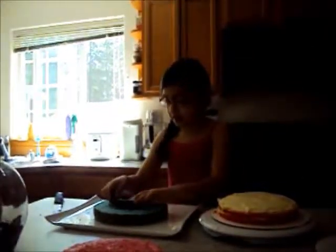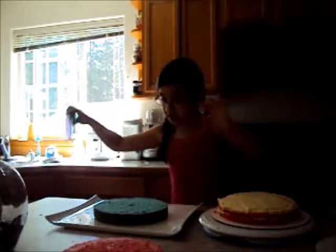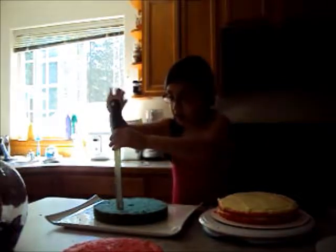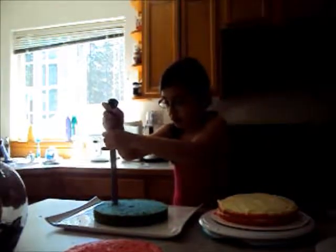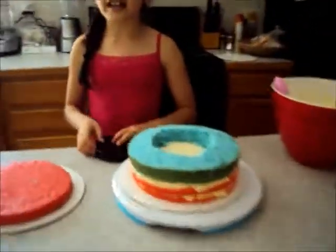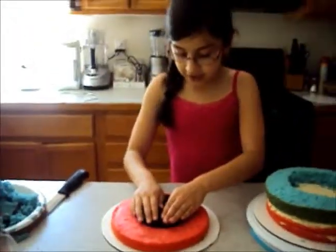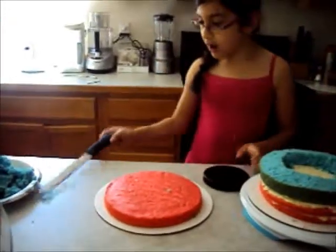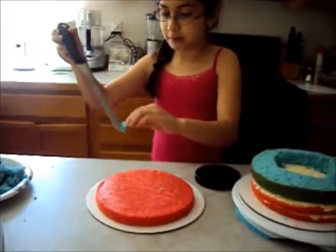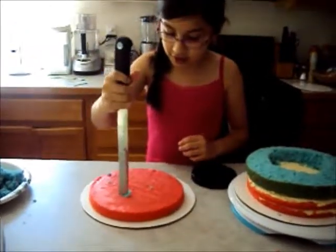And now we're going to take this little circle cutter. We're going to put this in the center, push it down, and it makes that little circle for us. So now we're going to take the knife, put it down, and go like this. Now if we place everything on top, we're going to do the same thing — push it down, cut it out — just cake on that. Now we're going to cut this center out.